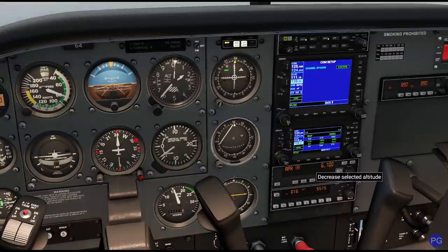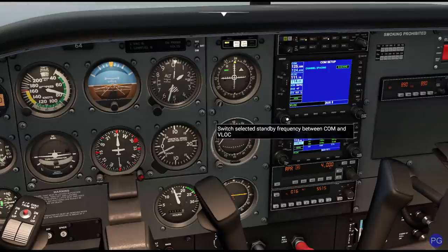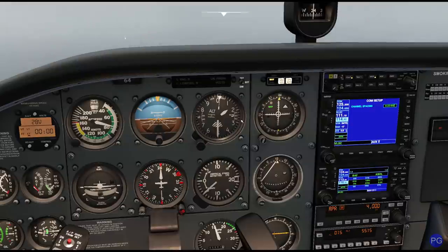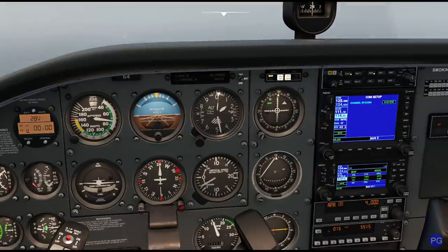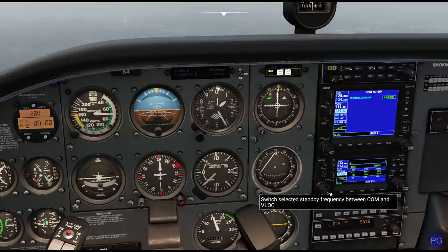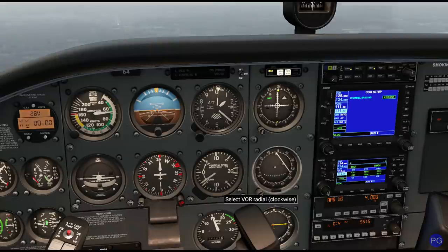We're supposed to climb to 4,000 feet, and we're also supposed to proceed direct to Hartford VOR — that's 114.90. Everything's ready to go for missed approach. So for whatever reason, when we get to the bottom of all this and we still can't see the end of the runway, that's going to be a good time to give it full power, take off, and proceed directly over to Hartford VOR. If we wanted to, we could actually put Hartford VOR down here so we'd have this thing all ready to go, and we know exactly which direction we need to turn the aircraft in order to get there safely.